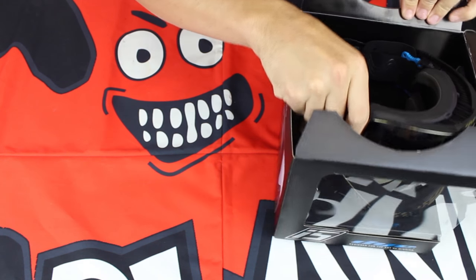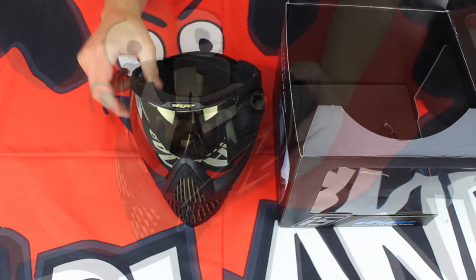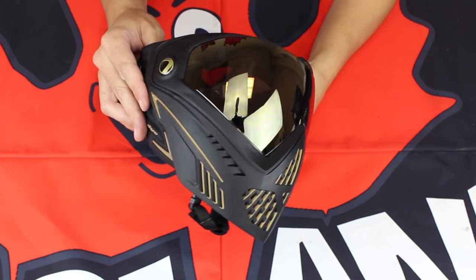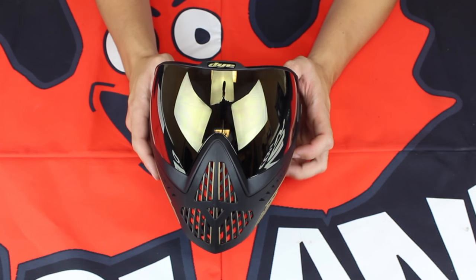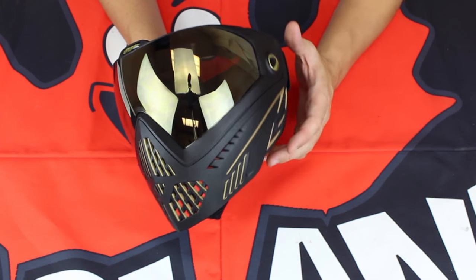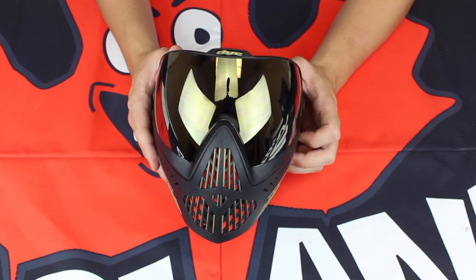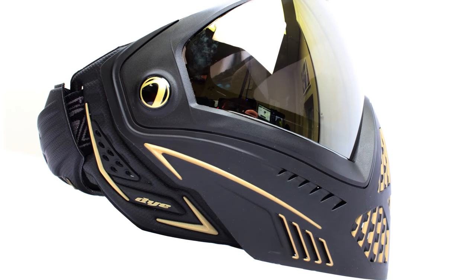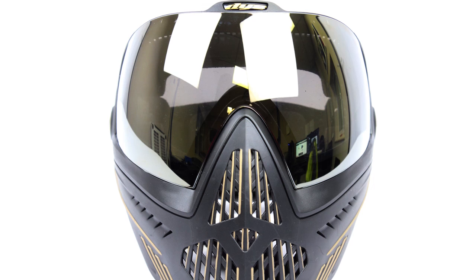The most important of all is the mask itself. Let's pull that out — just beautiful. Right off the bat, we're going to notice that style has not been sacrificed bumping up to the new i5 from the original i4. This mask looks absolutely amazing. It's still incredibly lightweight while offering some extra protection. You do have a slightly larger, more protective profile with the new i5, so it's going to work for a lot more players out there — professional and recreational alike.